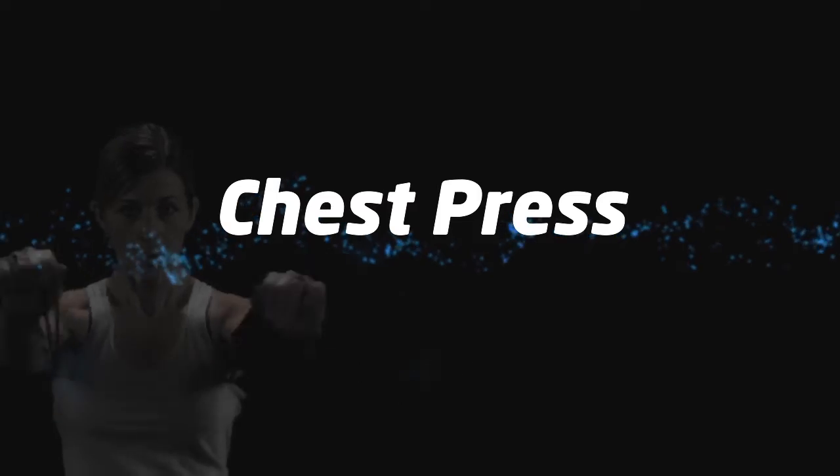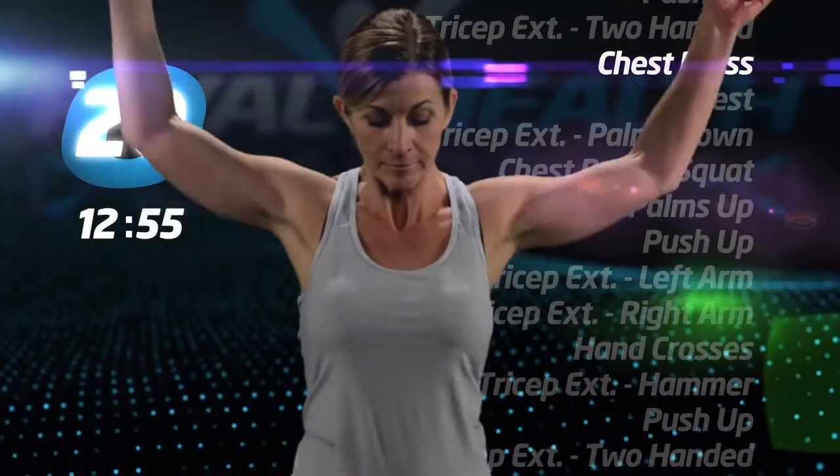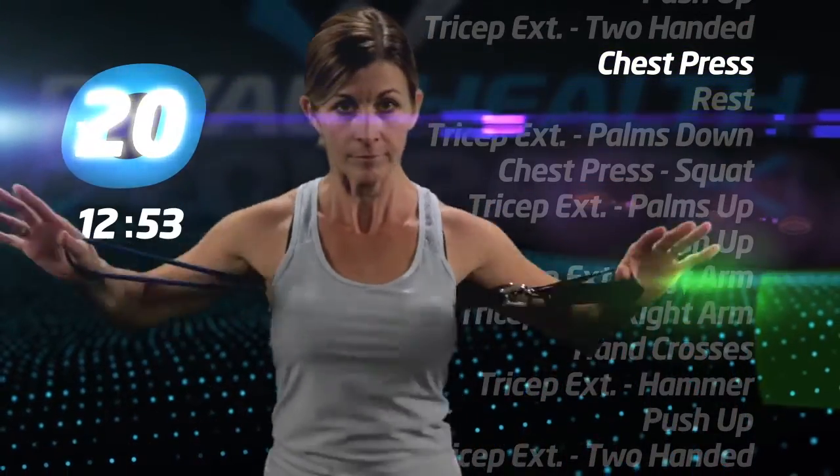Chest press. Same grip as the other presses and hand crosses. Bring the tube behind your back and under your arms and press.